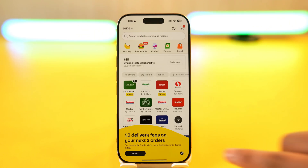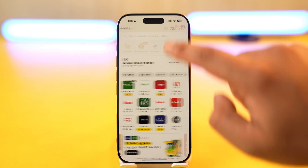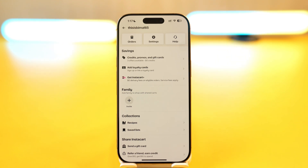Now you simply have to locate the option where your digital card information is. If you tap on the profile icon from the top right-hand side, you can look for your card section. If you've linked them, you'll find them under Loyalty Cards.